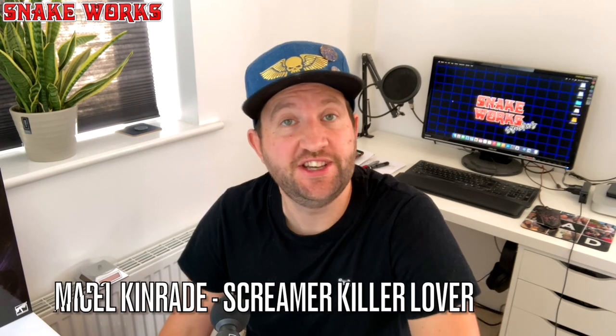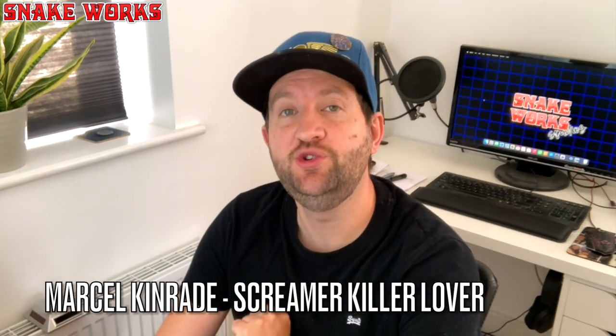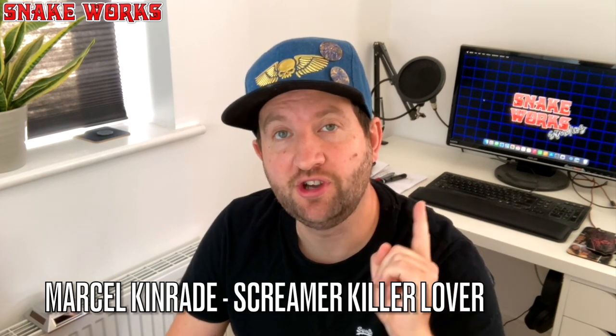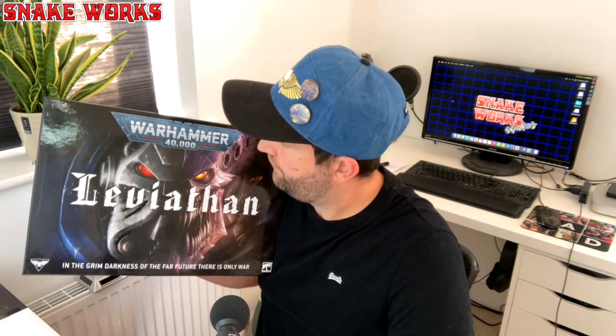Before we get into the meat and potatoes I thought I would first let you know that this is the first episode in yet another painting series. This time it's going to be a Tyranids painting log or series, and we will be starting with the Tyranids from the Leviathan box.